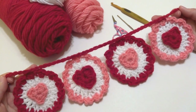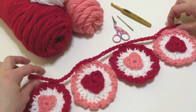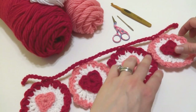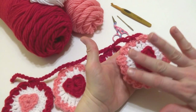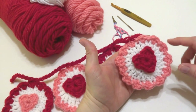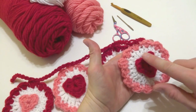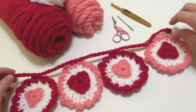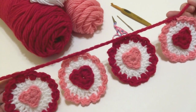It's basically just a chain — mine's short, but if you want to make yours longer I will show you how to do that in this video. Each circle measures about three and a half inches across, and then I've added a pretty scallop and attached a heart to the front of each one. I've done a pattern across.